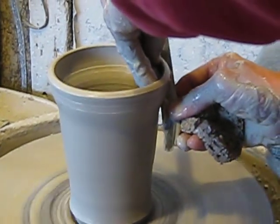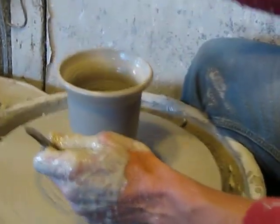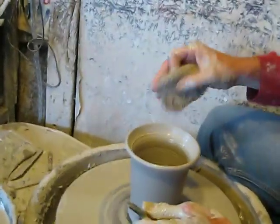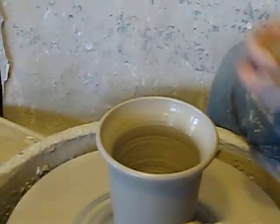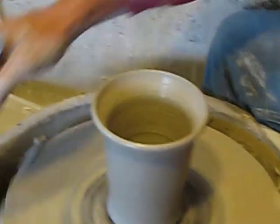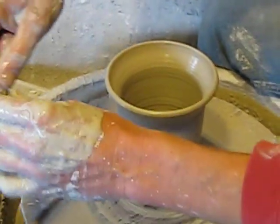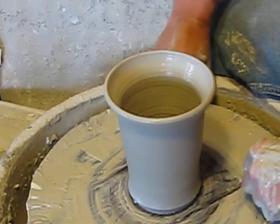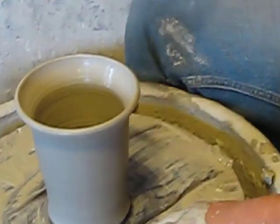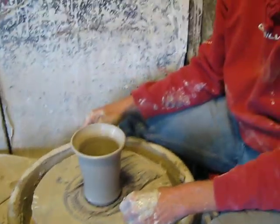I'll probably flare it out just a little bit at the top for a rim. Sponge again, using it to mop up the top. Wire tool — cut it underneath. That's it. Now set it and let it dry for a while, then push it into a kiln.